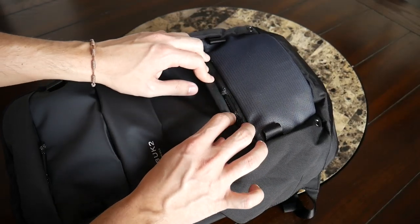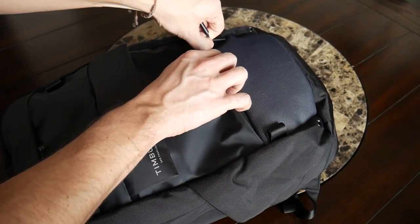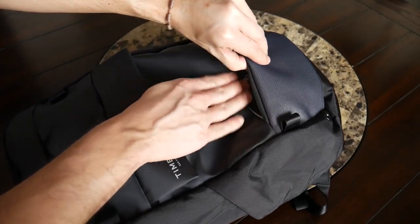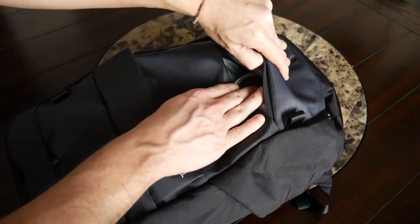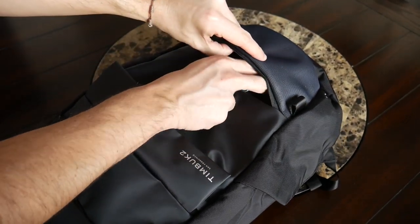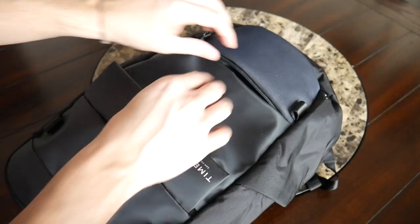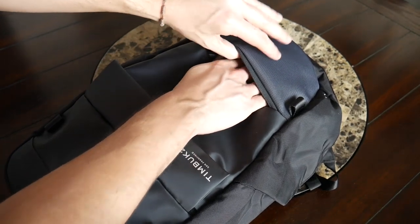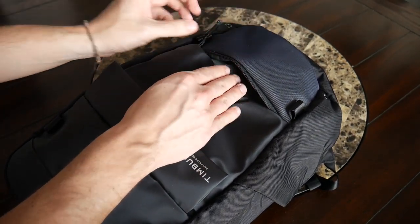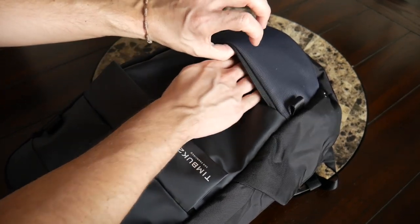Continuing to the bottom of the bag, there's one additional quick access area. It's a slightly trickier one to access because of the flap covering the zipper, and it's a little smaller, but still offers a nice amount of space. Currently I have my Apple Magic Mouse and a Lightning cable for charging my tablet and phone. There's no internal organization here either, but I really like these simpler compartments that offer plenty of space, especially for bulkier items.